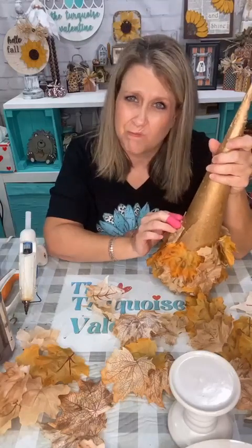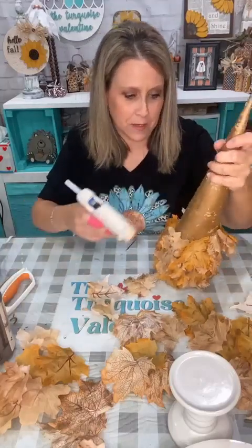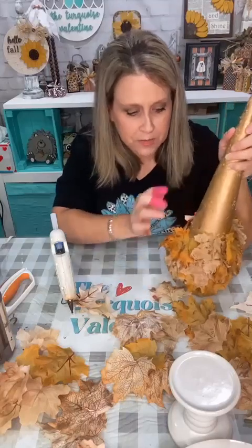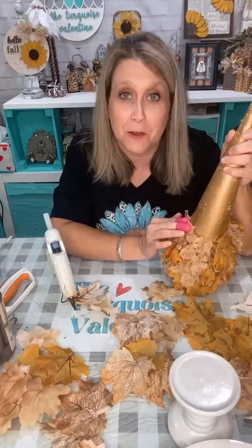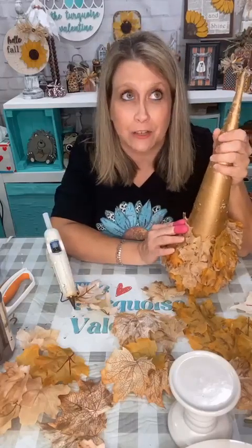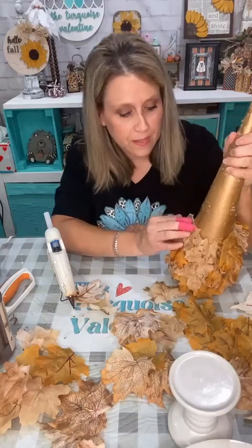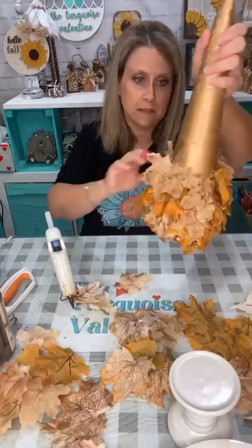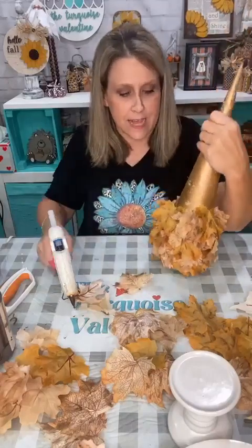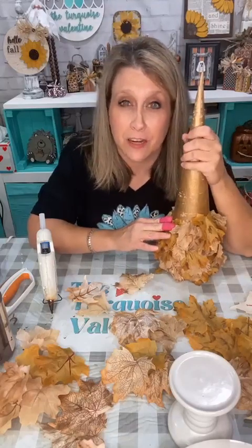Some of the stuff I buy at the thrift store, y'all are probably looking at me like I have lost my mind. But I just love these colored leaves — I snatched those bags up so fast because they were half off that day. My Goodwill has a tag color that's half off every week. I live in Hernando, Mississippi — the very northwest tip of Mississippi right below Memphis.